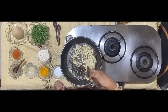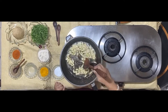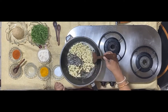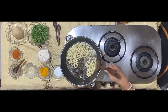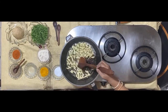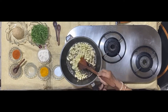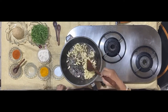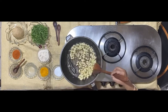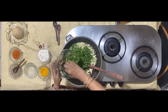Make sure that you mix the mixture in the ghee and oil, and continue to do so till it comes to a nice brown. Once it starts coming to a light brown, bring down the intensity of the flame and bring it to a simmering heat.